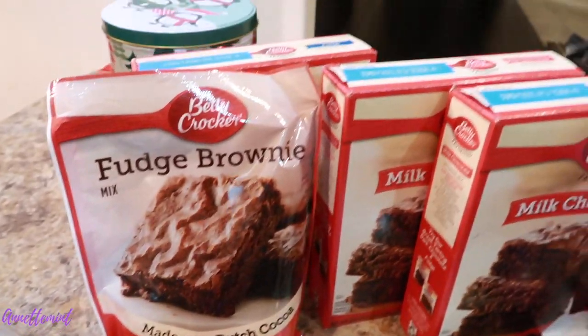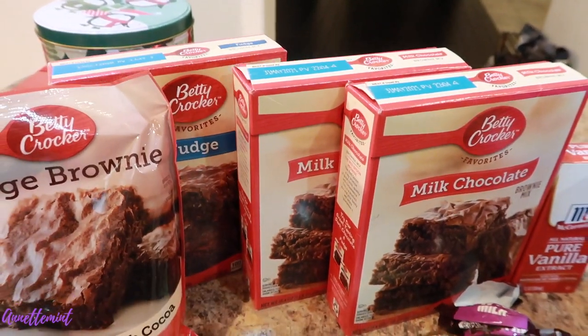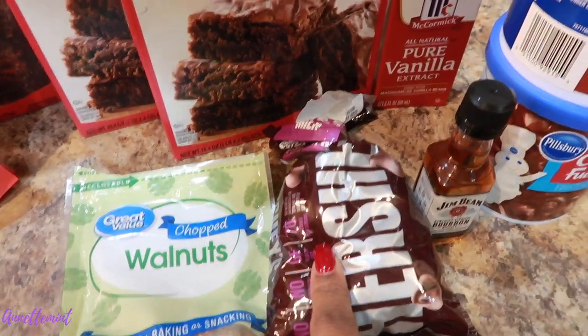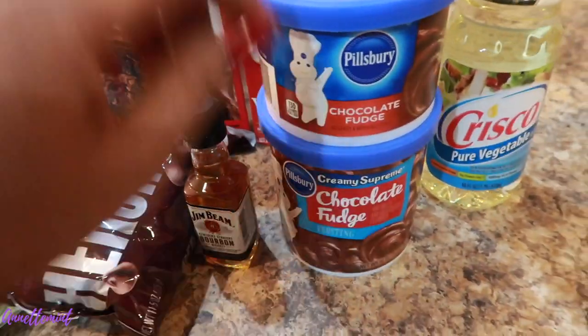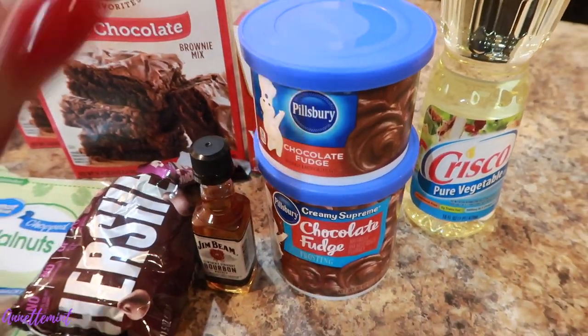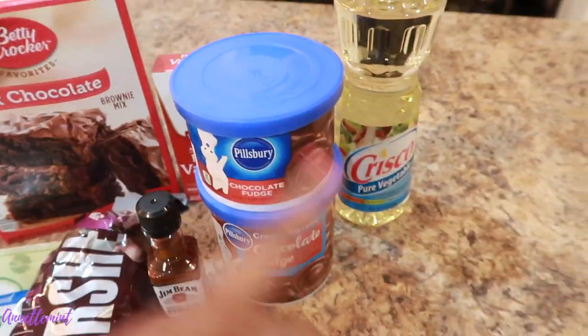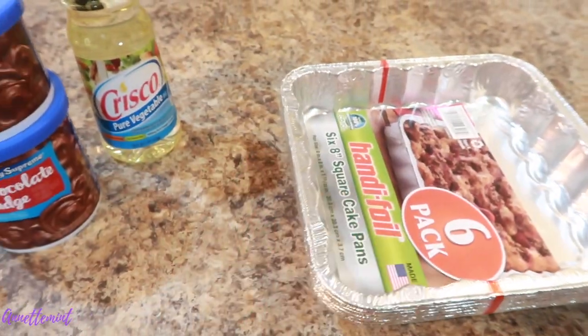I have an assortment of different brownie mixes. I can make brownies from scratch, but I'm not doing that today. I have nuts, chocolate chips, vanilla, and fudge icing — I only use Pillsbury chocolate fudge icing when I make my brownies. I also have bourbon, oil, and eggs in the refrigerator, and six pans ready.